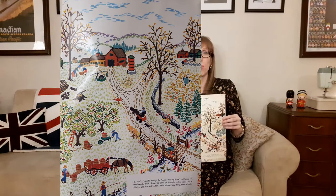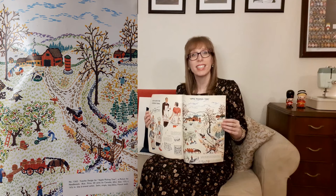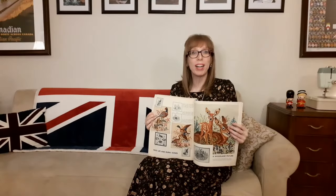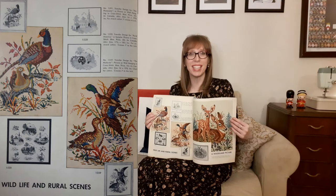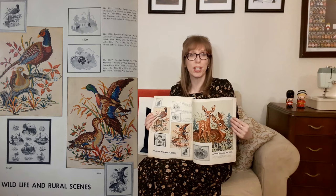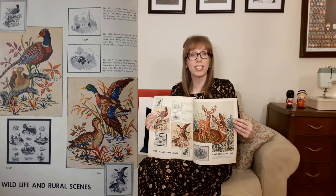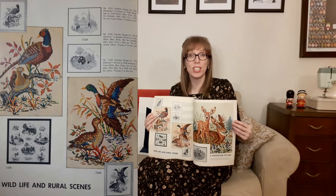Next is apple picking time — McCall's 1562, a transfer design picture for needlework, 13.5 by 16.25 inches. Use six-strand cotton in satin, single, or lazy daisy stitch and French knots. This fall scene reminds me of the countryside near my home. On the next page are wildlife and rural scenes. McCall's 1291 is a transfer design for pheasants — a picture or wall hanging in cross stitch, 16 by 19.75 inches for stranded cotton, seven crosses to the inch. Then there's McCall's 1520, a transfer design for rural America, a sampler picture in cross stitch at 7.25 by 18.25 inches for six-strand cotton, seven crosses to the inch. And finally McCall's 1359, a transfer design for mallards — a picture or wall hanging in cross stitch, 16 by 19.75 inches with a color chart, seven cross stitches to the inch.